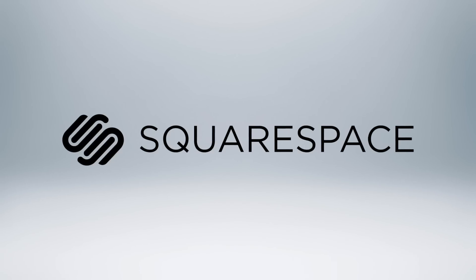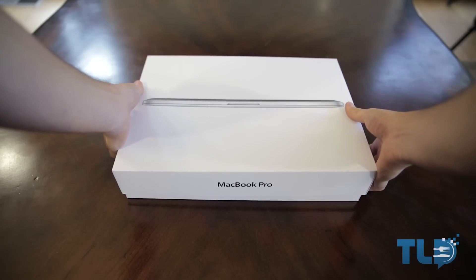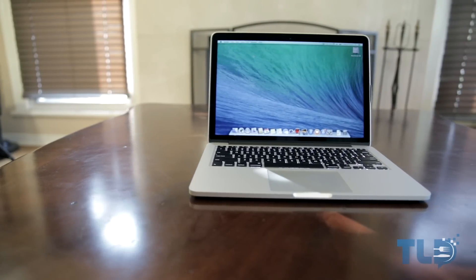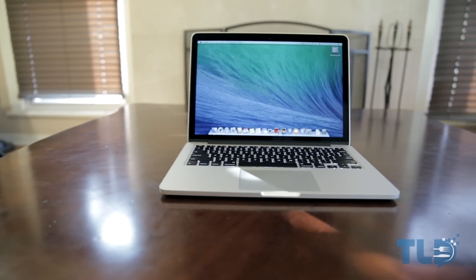Today's video was made possible by Squarespace. Hey guys, Jonathan here with TLD — hope you guys are doing awesome. I am back with an unboxing and performance demo of the just-released 2013 13-inch MacBook Pro with Retina Display.